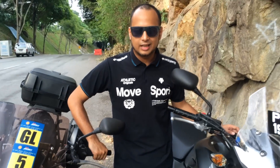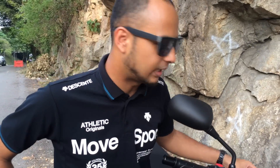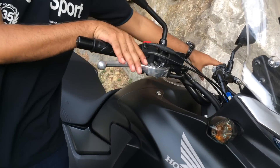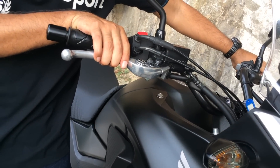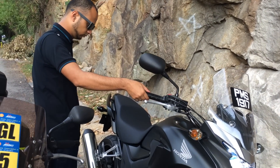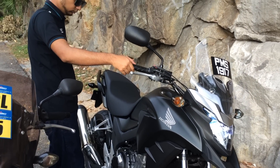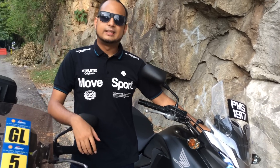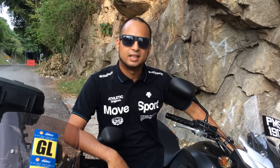Last but not least, I know most of you want to know how this bike sounds like. It sounds like any other parallel twin, but you'll be the judge of it. One accessory you might want to consider buying when you get this bike is perhaps a slip-on exhaust at the very least.